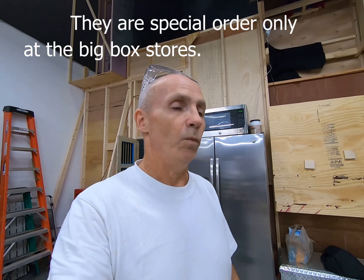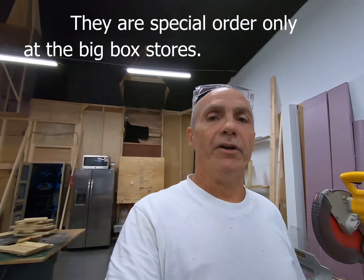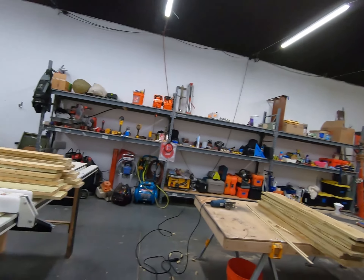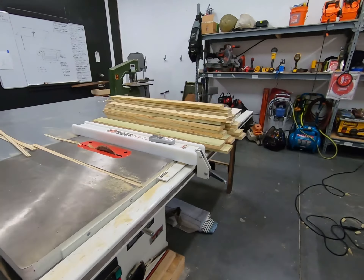Each one of those is going to be a slat, and that's what they're going to look like. And after we spray them, there you have it. At this price — I think they're $7.56 for an eight foot of pressure treated — and we get four out of it.